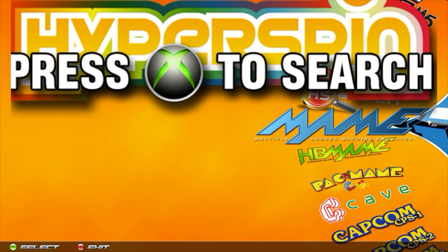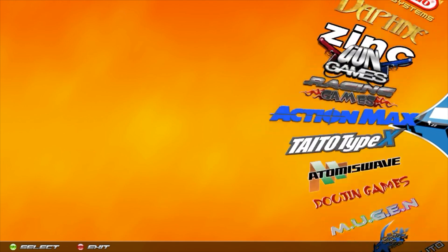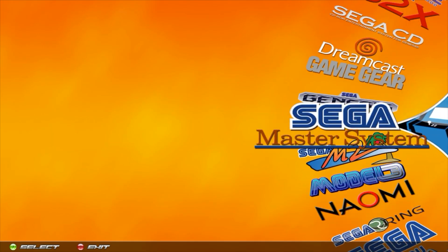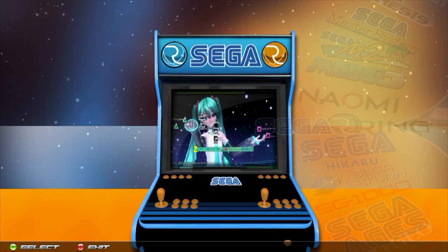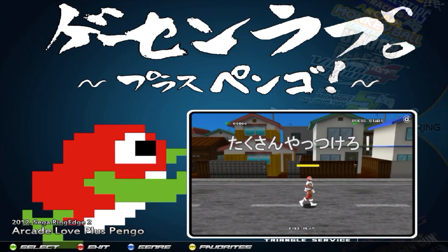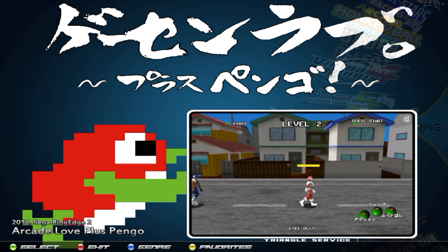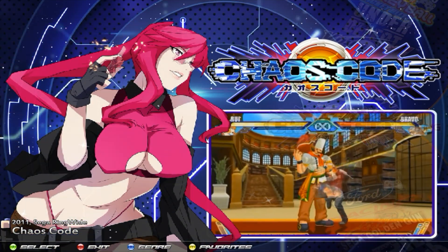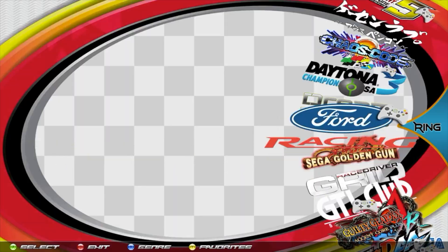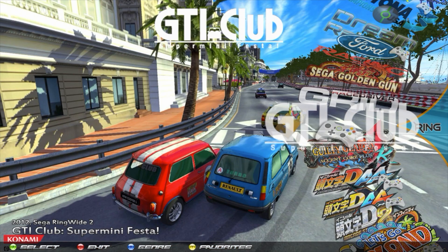If we go over to the wheel, you're going to see that there's a bunch of systems included in these games. If you look at the bottom left next to the year, you can see the system that the game was originally for. For example, this game was for Sega Ring Edge 2, this one was for Sega Ring Wide, and there's also Europa R and some Taito TypeX in here as well.